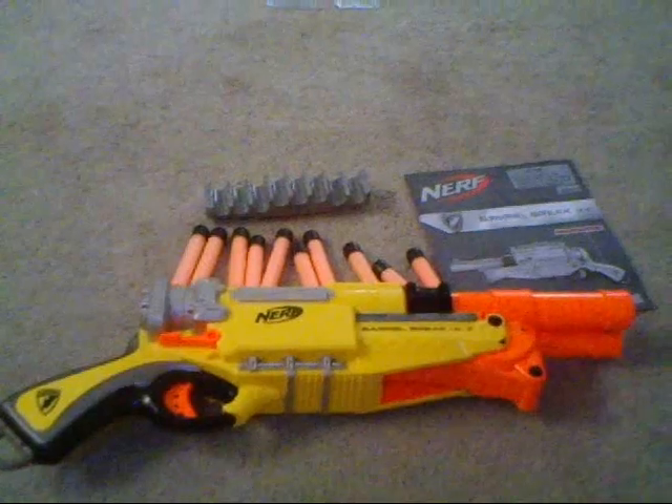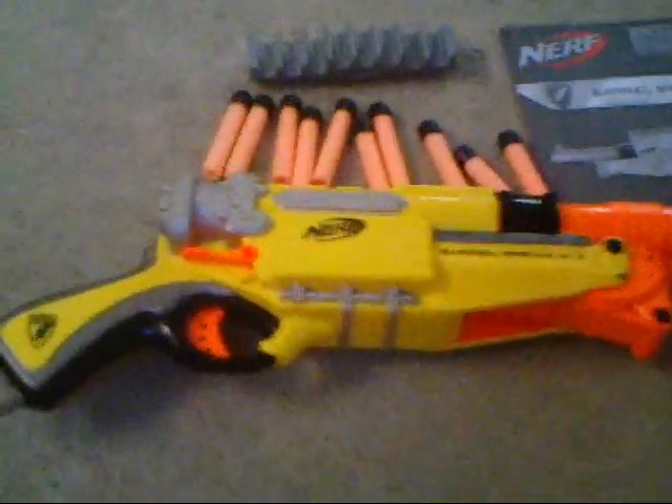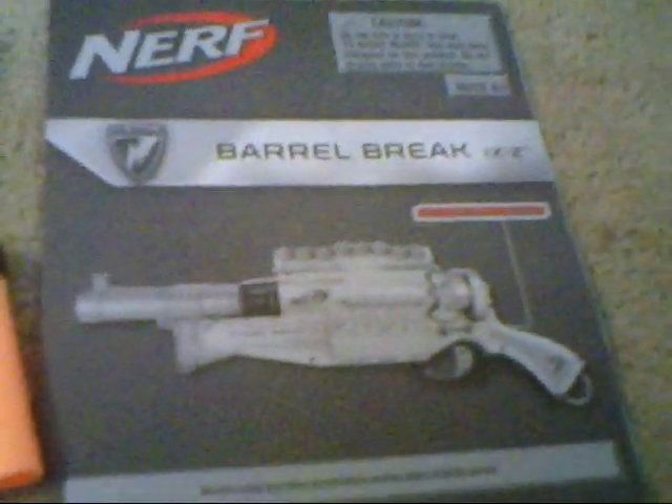So this is the back of the box, and I'm gonna open the box now. Here's the inside of the box. This is what's inside: the gun, the ten darts, an ammo rail, and an instruction booklet.